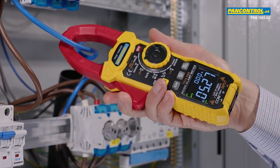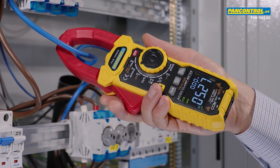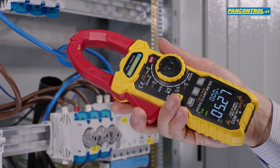At the neutral conductor we measure the same current. With the hold button we can freeze the display and see the reading also after ending the measurement.